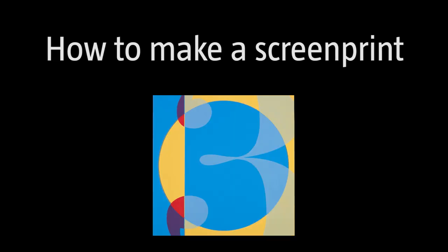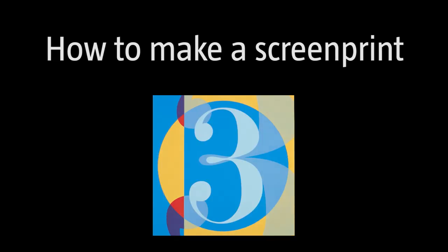My name is Lauren Kestrow and I teach silk screen at the Herron School of Art, and I'm going to tell you how to make a silk screen print.